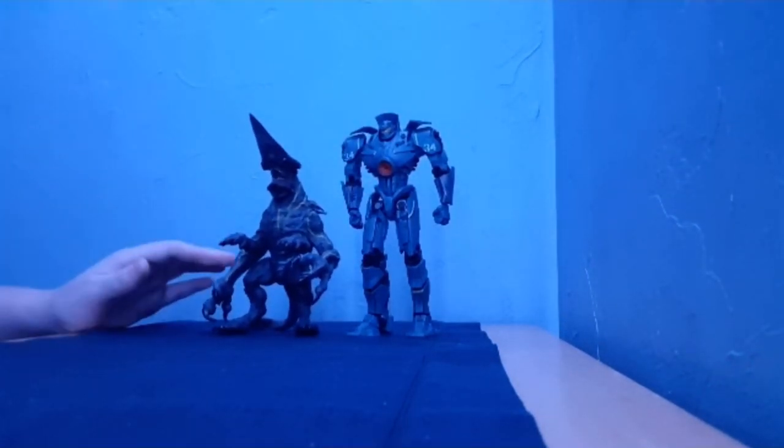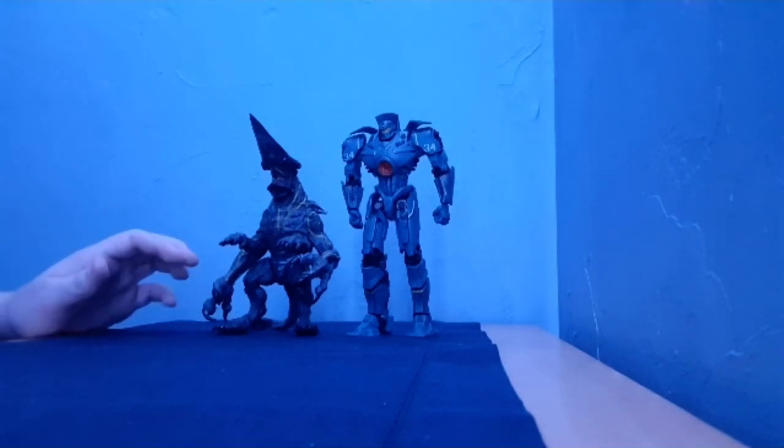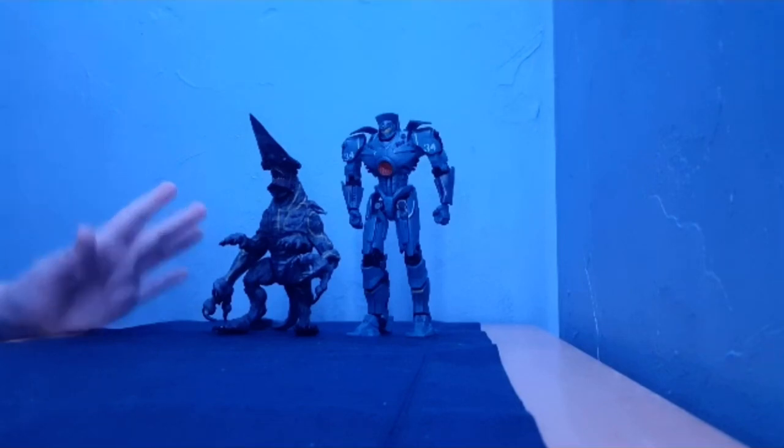Yeah, that was my review of the NECA Gypsy Danger and Knifehead. Hope you guys enjoyed. Other than that, yee.